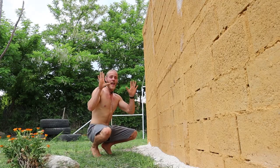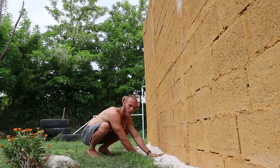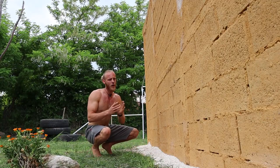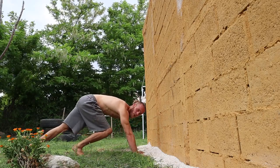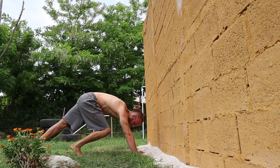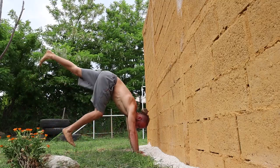Next step is the kick-up — super important. First things first: hand placement. You want to be placing your hands a palm's width away from the wall so you prevent going into a banana shape. Get into a position just like a sprinter — one straight leg and one bent leg.